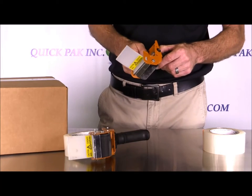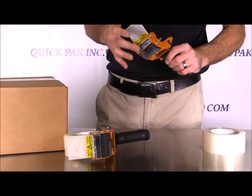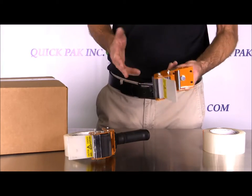On this unit the blades are not interchangeable. Depending on how much you use it, you can get a couple of years of use out of it before you have to replace the unit.